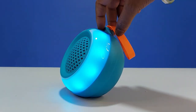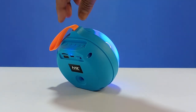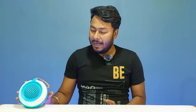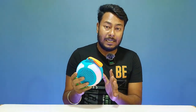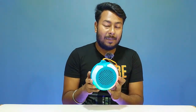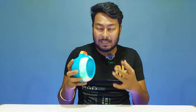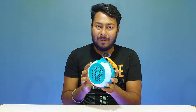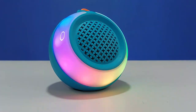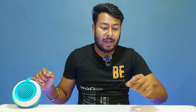The speaker has 5W power output with Bluetooth 5.0 and a 10-meter wireless range. Multiple connectivity modes are available: Bluetooth, TF card, and USB. It also has a built-in FM radio. The speaker has a built-in 1200mAh battery with a charging time of approximately 2.5 hours and a playback time of up to 8 hours. At 50–60% volume with LED light, the speaker lasts around 5 hours. It is compatible with mobile, tablet, and laptop devices.